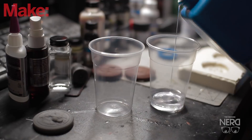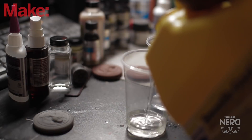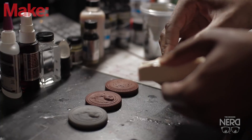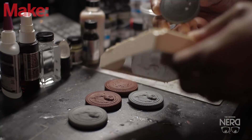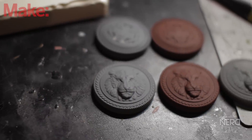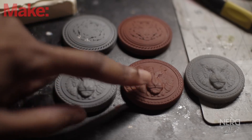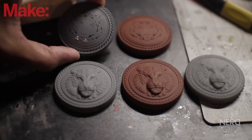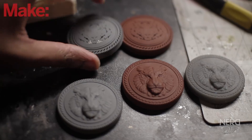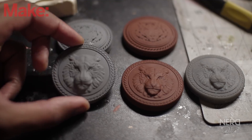Now I'm mixing up some Smooth-On Smooth Cast 300 and adding some black pigment, mixing it up really well before pouring. Here are the first results of the first cast from the mold — and I think they came out pretty well. Here's the cast prepped for molding, the resin version, and then the cast of the first coin. As you can see some silicone came out after I pulled it from the mold, but I think I'm going to go with this one — I really like it.